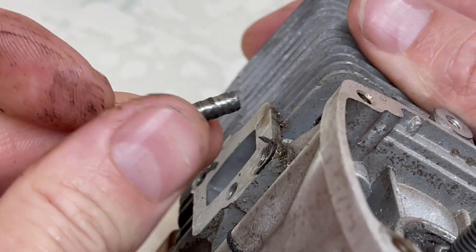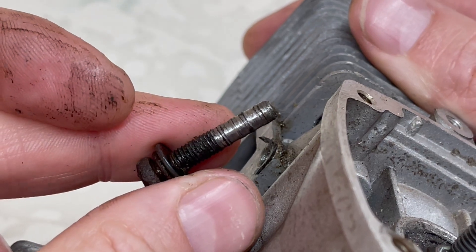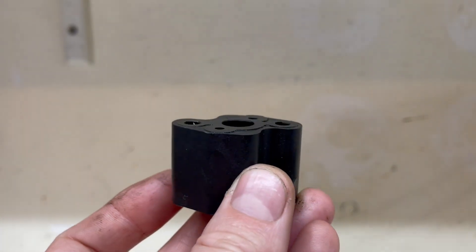Over-tightening hardware. Of course we know the obvious things — we know that we can damage threads, strip them out, cross-thread, snap bolts, damage things in the process, and when we come to repair it, drilling things out and re-tapping can create more problems as well. Maybe less obvious though is that over-tightening certain hardware can actually cause parts to flex and then air leaks to occur.